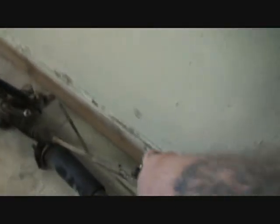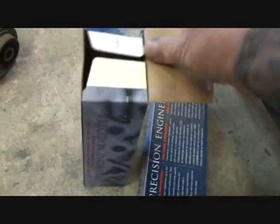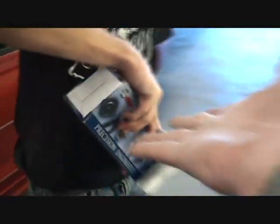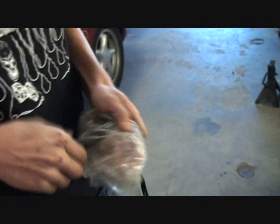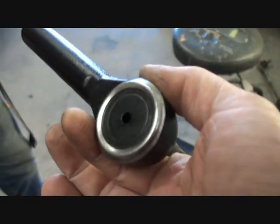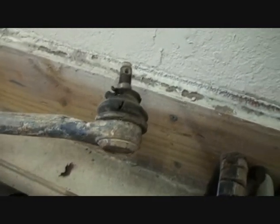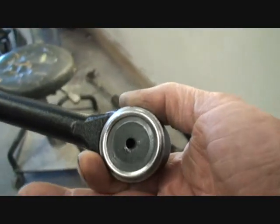Looking over here, you can see here's our rack. I noticed that the boots were rotted out, so we went ahead and bought some brand new tie rod ends for the owner. The aftermarket ones are actually grease-accessible instead of the factory ones that are sealed. That's a sealed-type tie rod end — and this one here is a greasable tie rod end. So that one needs maintenance versus the sealed one that doesn't.